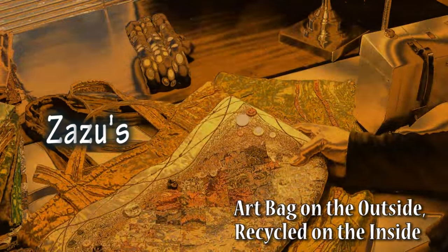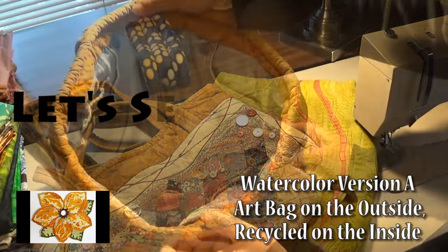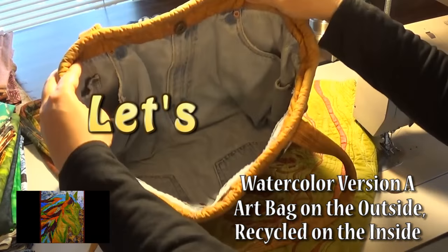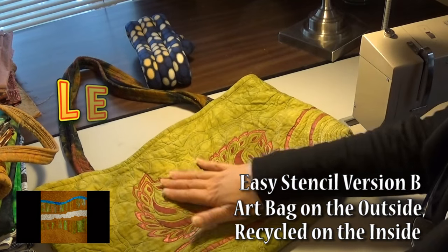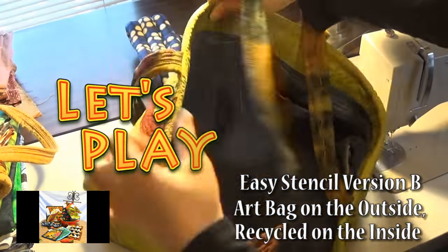The neat thing about this bag, besides just the fact that it's got the watercolor technique, on the inside it has a pair of jeans. This is a stencil that I cut myself and it has — this is the only one that I ever made that didn't have Levi's in it.